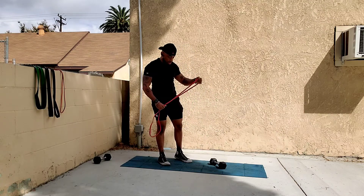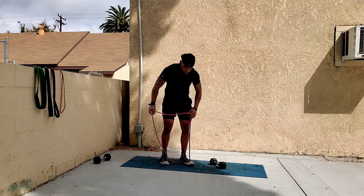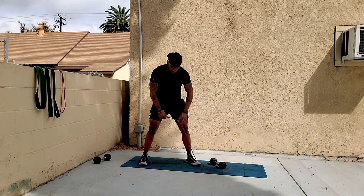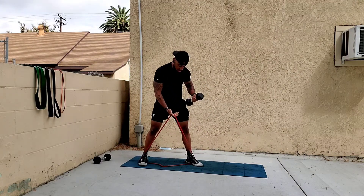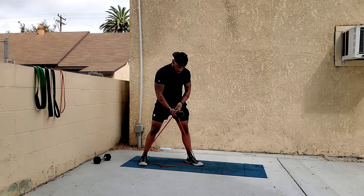Another version for single arm: put a single loop under both feet and try to pull it toward the middle a little bit to give you more resistance at the top.